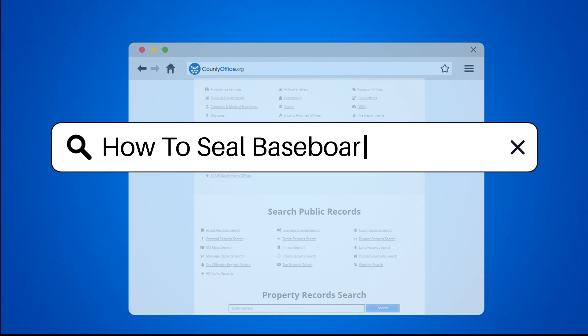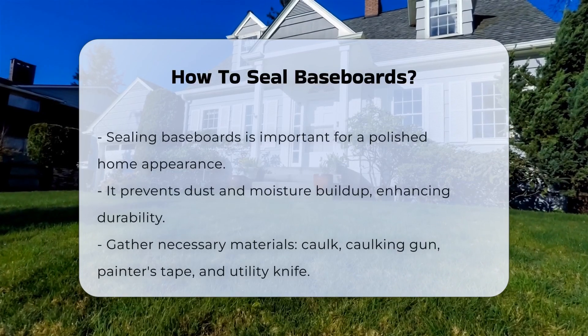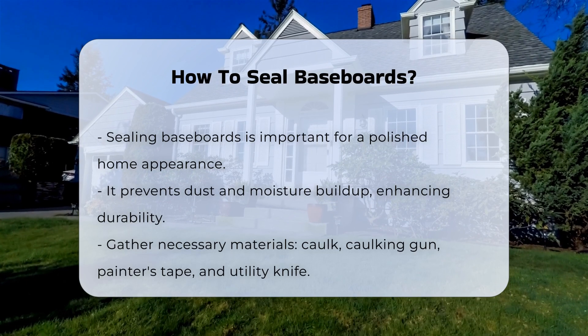How to Seal Baseboards. Sealing baseboards is an essential task for maintaining a polished look in your home. It prevents dust and moisture from accumulating. Proper sealing can enhance the durability of your baseboards.